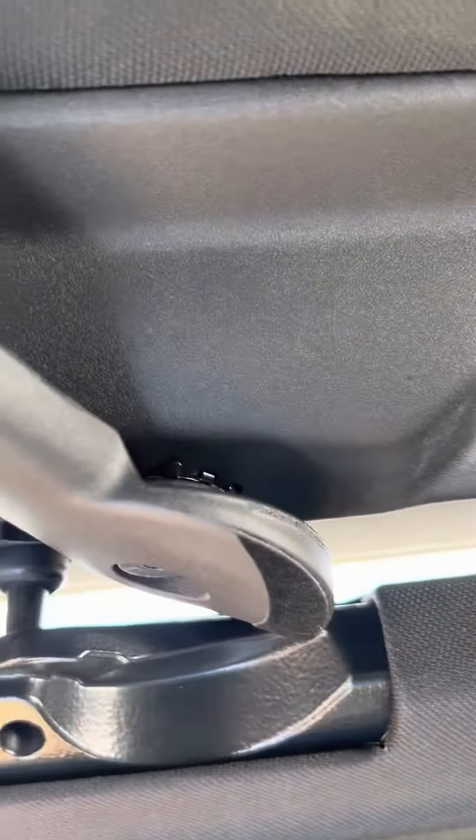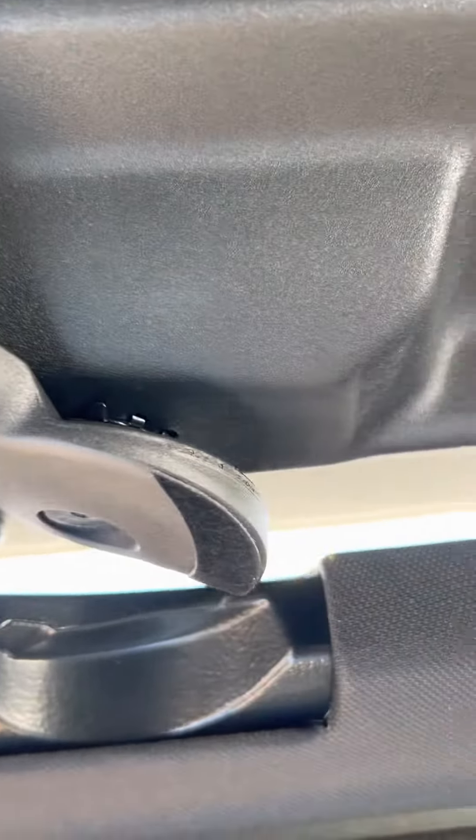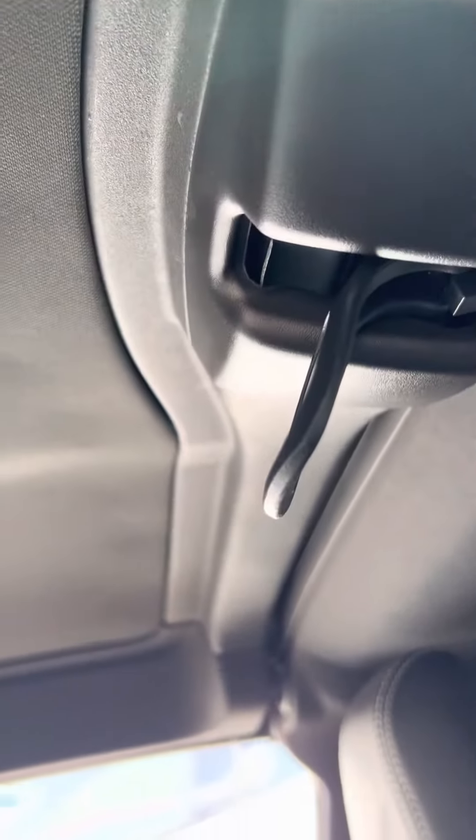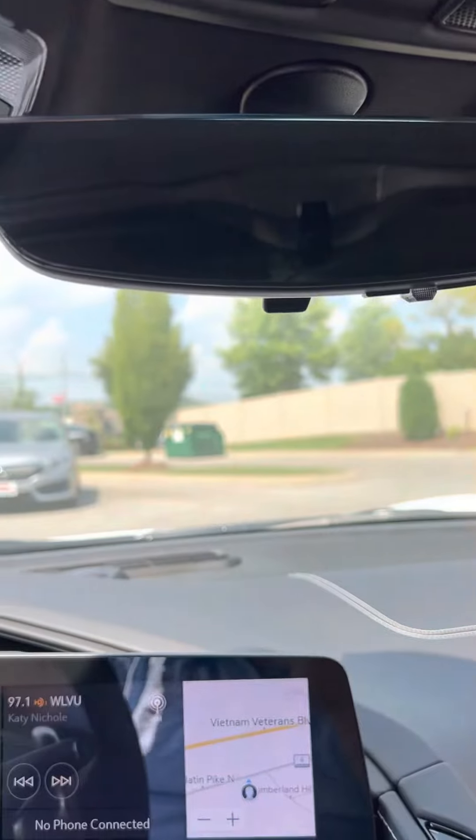I went ahead and unfastened so you can see. This is where you would unfasten at — those two spots and right here. I'm going to have this top off for you so you can see it. But I went ahead and did that for you.